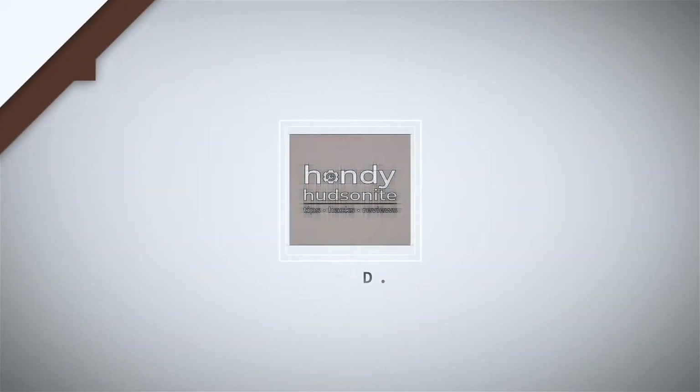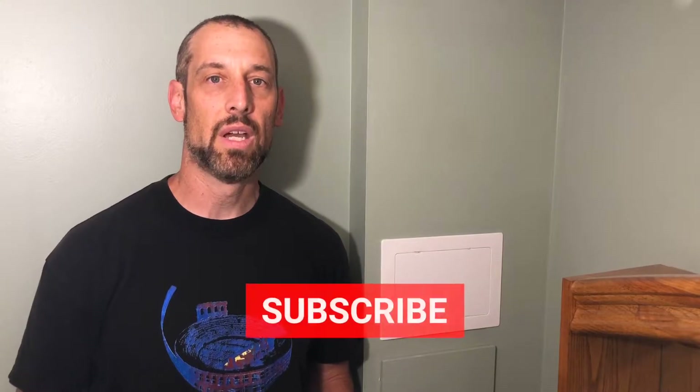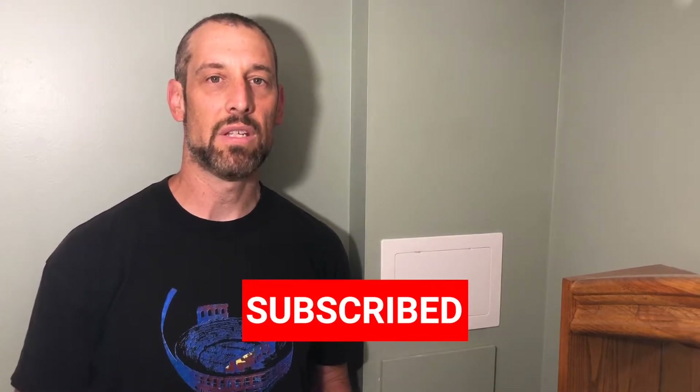Handy Hudsonite here. I'm going to show you the importance of having an access panel to your water supply in your home. It's important to have access to your water supply for a number of reasons, but the main reason being so that you can shut it off in case you need to work on any part of your plumbing system.